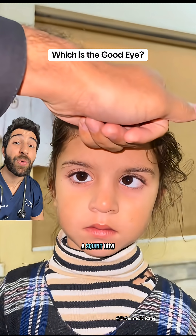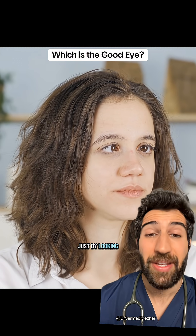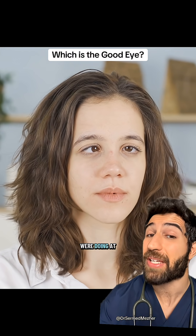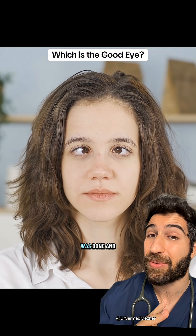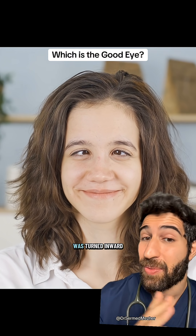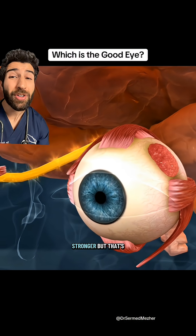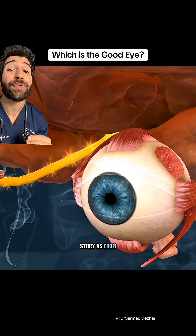If both eyes can look like they have a squint, how do we know which is the good eye? One thing we can do just by looking at the video is see what the eyes were doing at rest, before any covering was done. Similar to what you see here, it was her right eye that was turned inward — that indicates that it's her left eye that's slightly stronger.